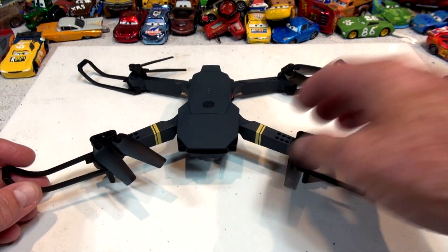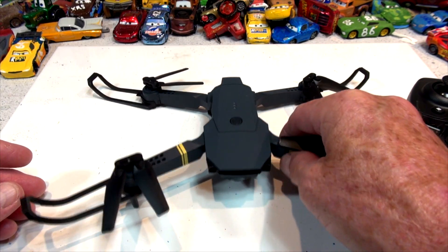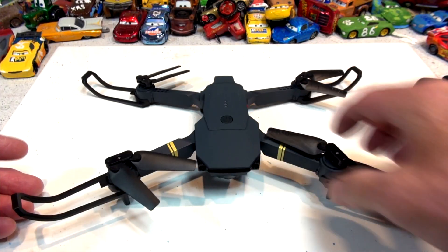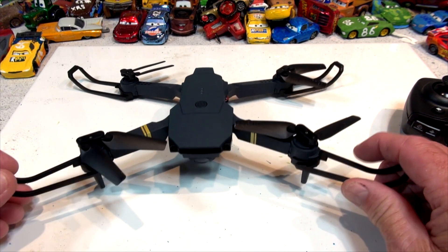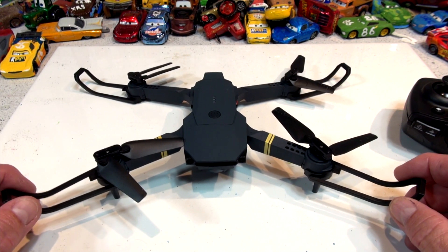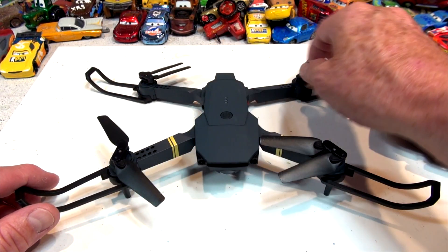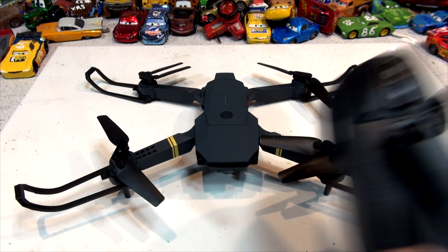Hi everybody, welcome back. This is what a Sky Quad drone looks like when you buy it — a quadcopter. Whatever you call it, it's a regular drone; they're all the same apparently. This particular drone is sold under a whole bunch of different names — I didn't know that when I bought mine. They're about $50 a piece and they're pretty fragile, but you learn how to fly a drone. That's what I'm trying to do.